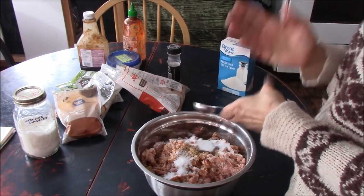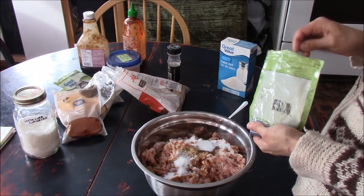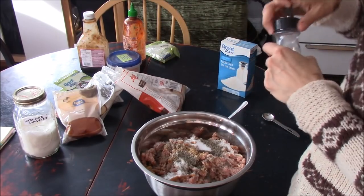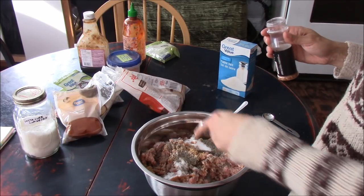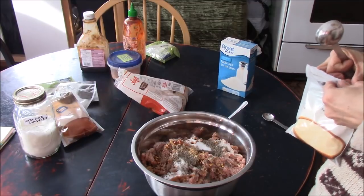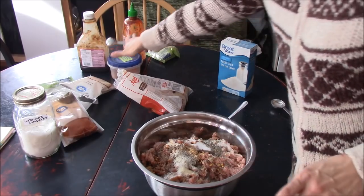Then we're going to put in half a tablespoon of black pepper. And then we're going to add half a tablespoon of red pepper flakes. Half a tablespoon of garlic salt.